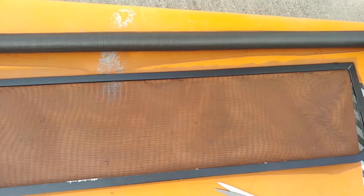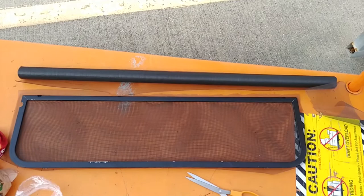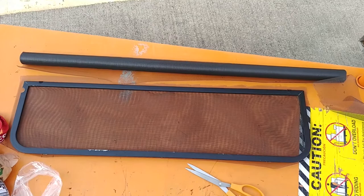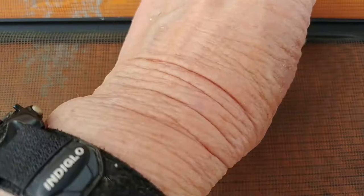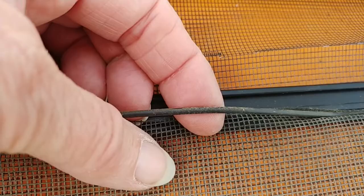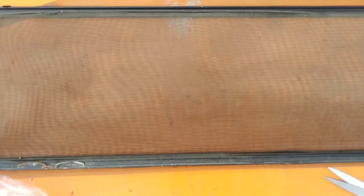I laid my screen on top of it. Now here's the tricky part: the smallest spline that Home Depot has is 1.125 — that's too big. This spline, for which I have no idea what number it is, is eenie weenie teeny, smaller than the smallest one Home Depot sells. So I'm going to try to reuse a 23-year-old spline in hopes of thwarting mosquito entry. Wish me luck.